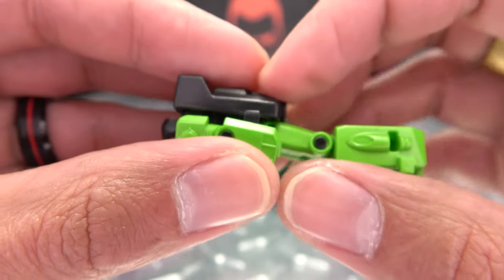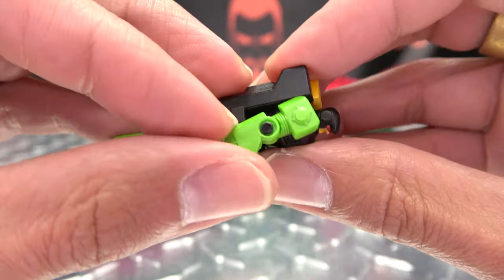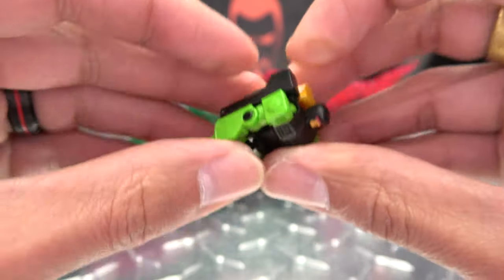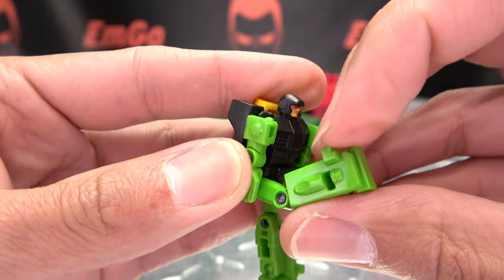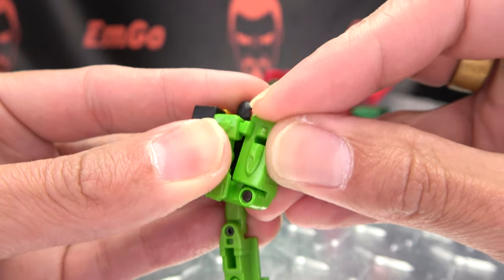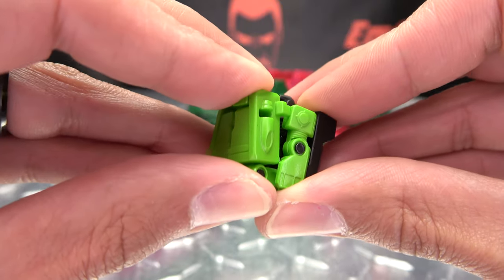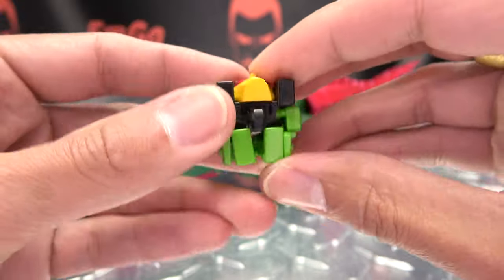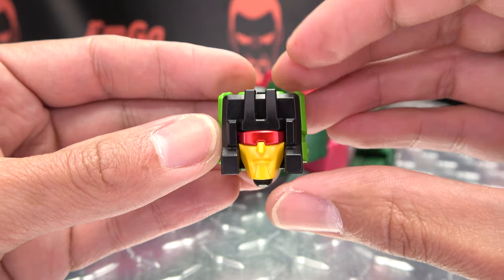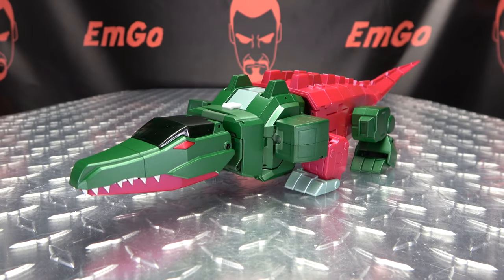You want to tab those arms into that back panel like so, bring the legs up — you have a tab-slot connection right there into the shoulder — just tab that in and tab that in like so. And there he is back in head mode. Put him off to the side and now we can focus on Chomp again.